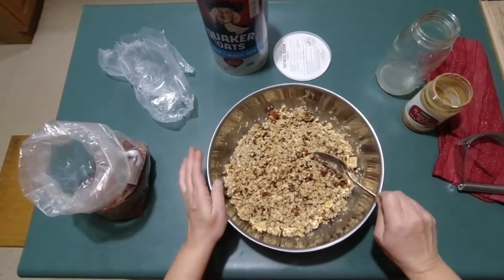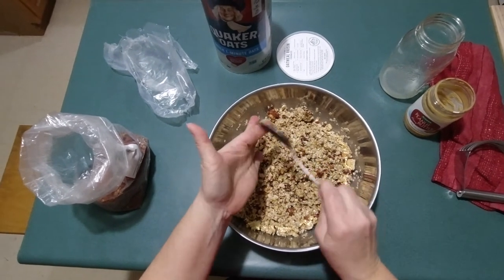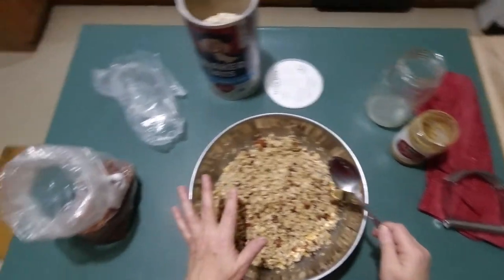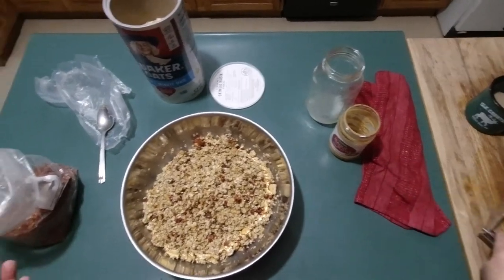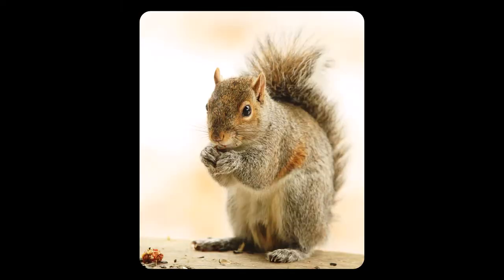Okay, that's it. All I have to do is take this out and sprinkle it out there. On a day like today they will probably be on it very quickly. Simple and easy — that's all there is to it.